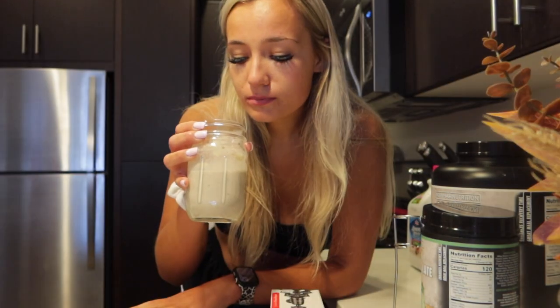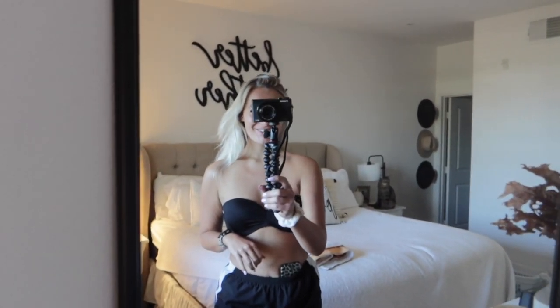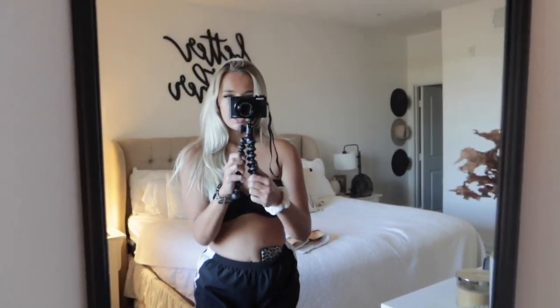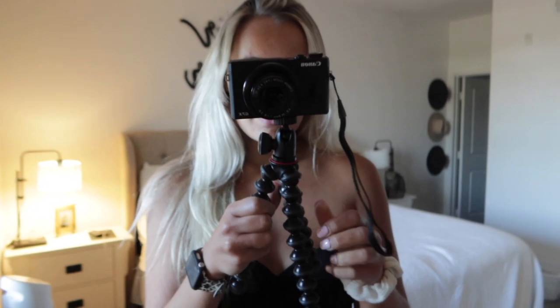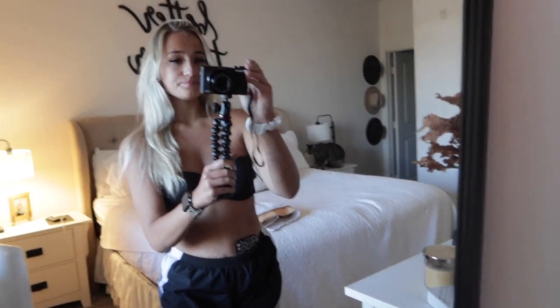Oh my god — literally could not ask for anything more in my life! I'm going to put it on the camera and show you guys. Just so you know, I just got a spray tan, which is why I'm in my bandeau — I don't normally just walk around my house like this, I promise I'm not naked. And voilà — we finally have a tripod! Does this make me an official vlogger? These little bendy things are so cool — you can wrap them around whatever.